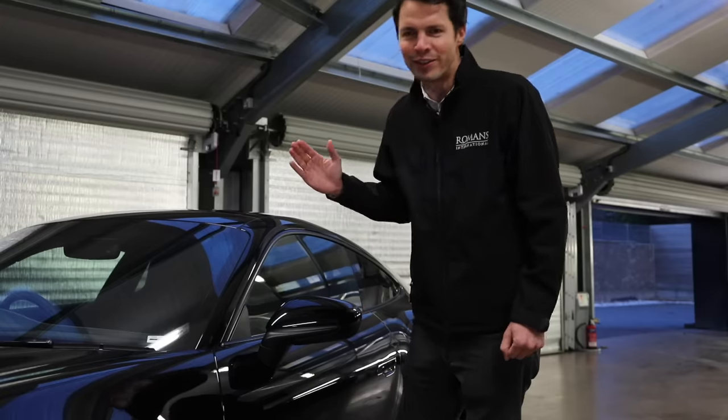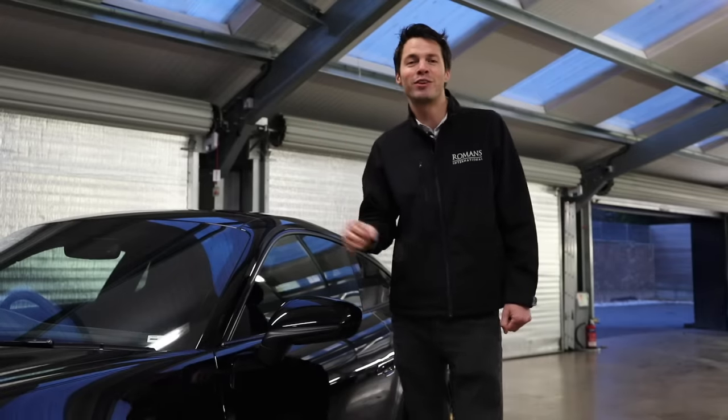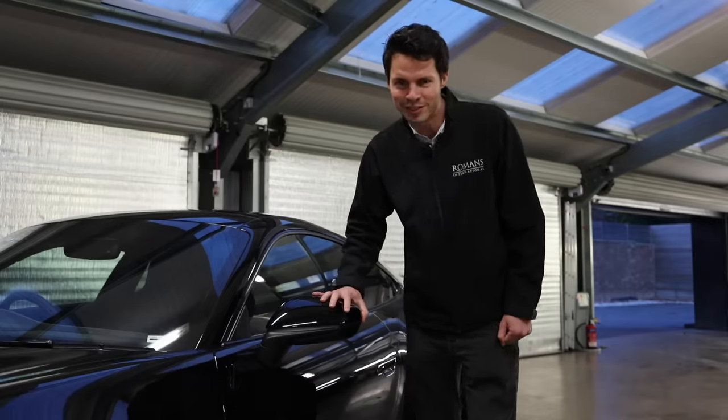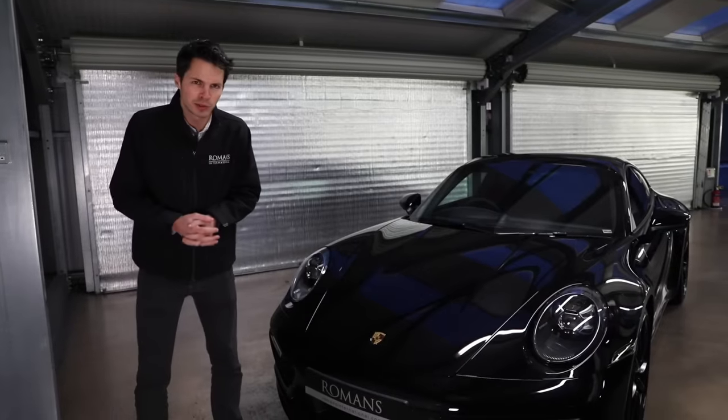Another small one: electric folding mirrors, a cost option at £240. Nothing is more annoying than having your wing mirror knocked off while parked, so if you're going to be driving in a city or in London, make sure you spec the electric folding mirrors.